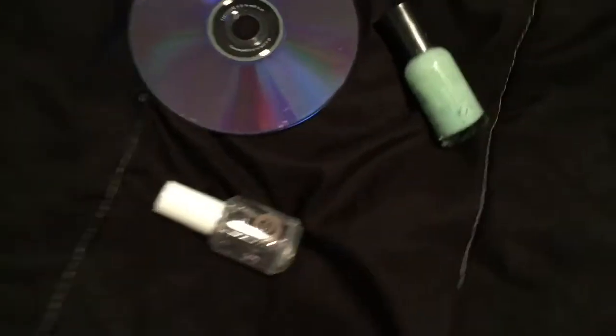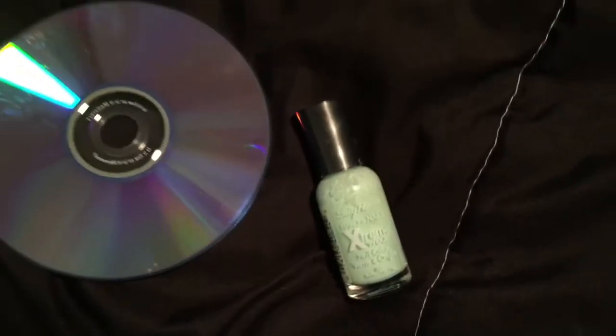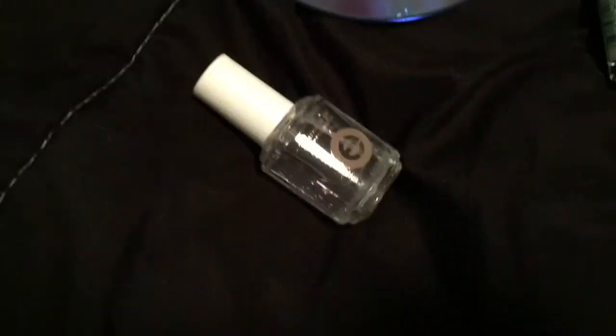Hey guys, it's me Miranda and today you are watching CD nails — a cute nail style that is really unique and fun to do. You actually use CDs, so I think that's pretty cool. What you will need for this tutorial is three simple things: your nail polish of choice, a CD, and a top coat.